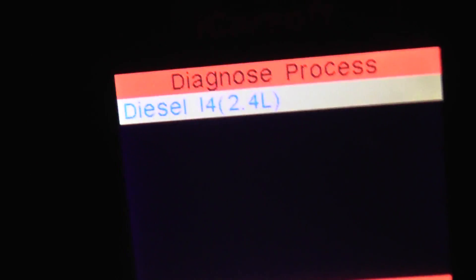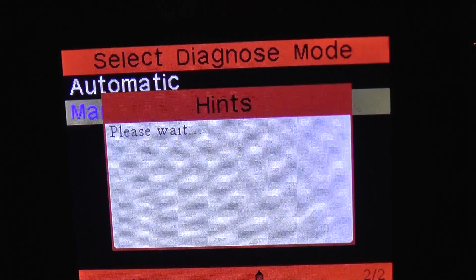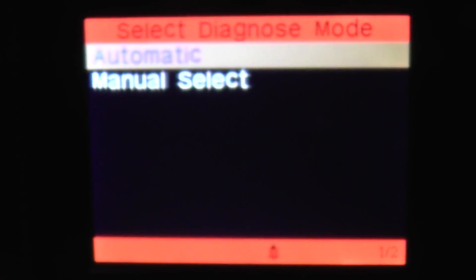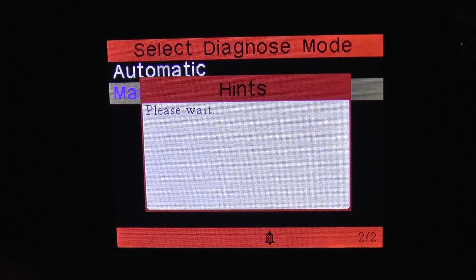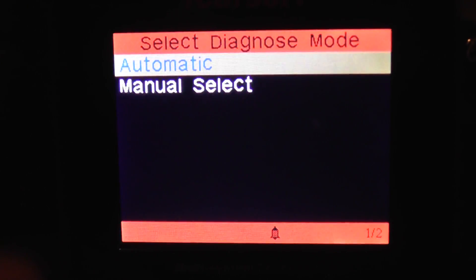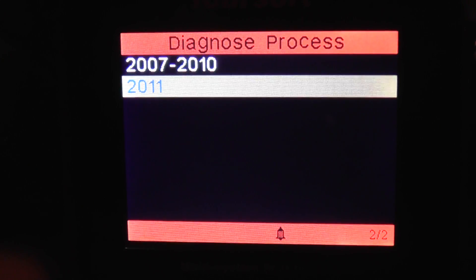Sorry about this — it's struggling to get into focus. There we go. As you can see, it's not a massive amount of coverage, but it does give you a good idea of what's available.